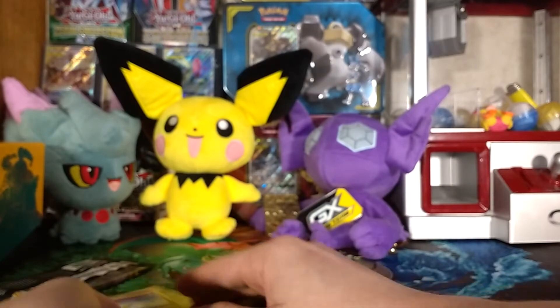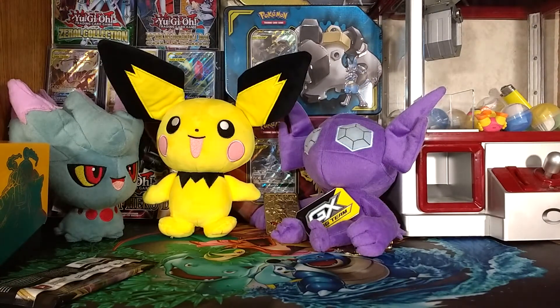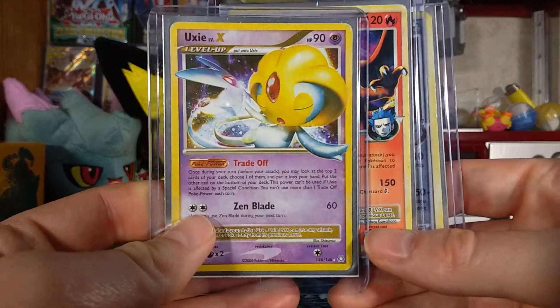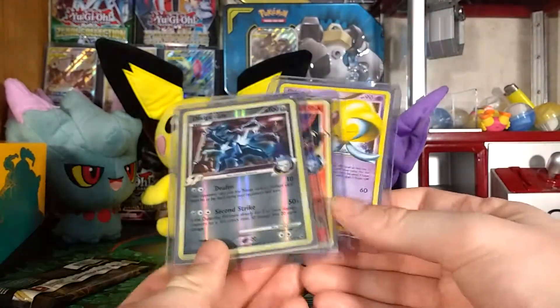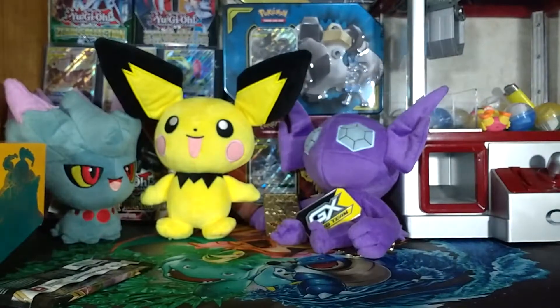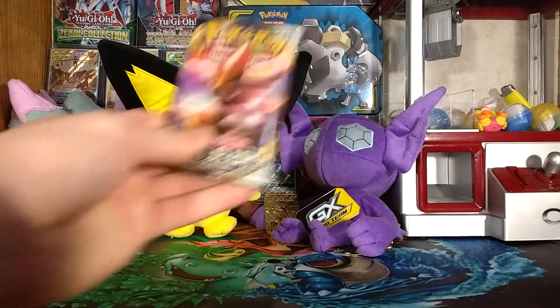Four out of seven. Before I open the last pack, I figured it's time to show you guys some more of my card collection. I have a Uxie Level X, a Charizard G Level X, and a Dialga G Level X. These are older cards I really enjoy. I was trying to lean over without hitting the camera.